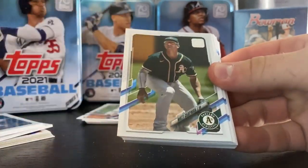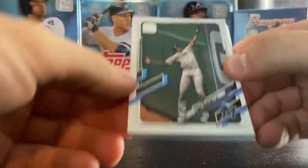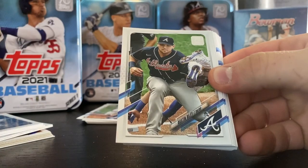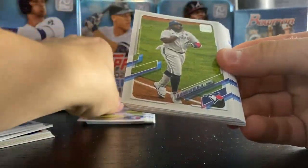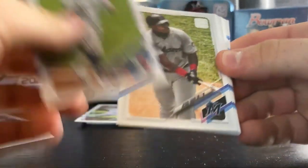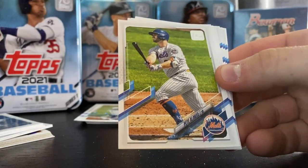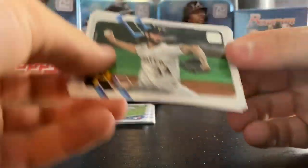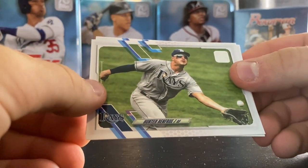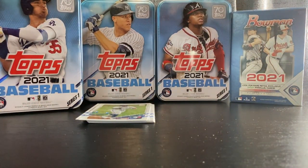Frazier. More in Chapman. A lot of A's. Whit Merrifield. Austin Riley. Taylor. Nate Pearson rookie — don't think I have that one actually. Vladdy, put that one to the side. Harper. Yates. Pete Alonso. Guzman. Molina. Renfro. Canning. We are on to the final stack.